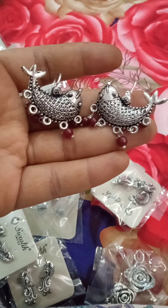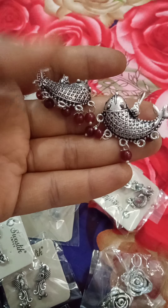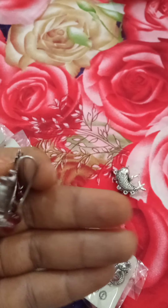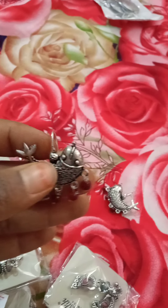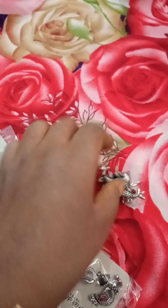Next is the fish-shaped hanging type earrings. The fish will hang. Same 50 rupees cost. Only two pieces are available.